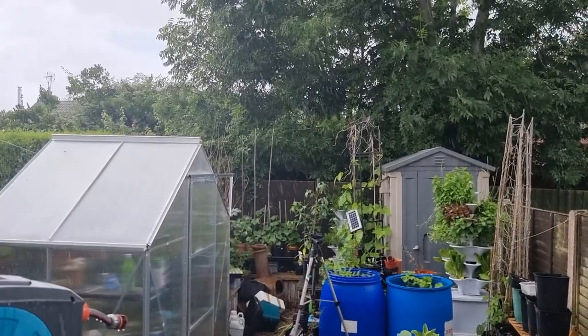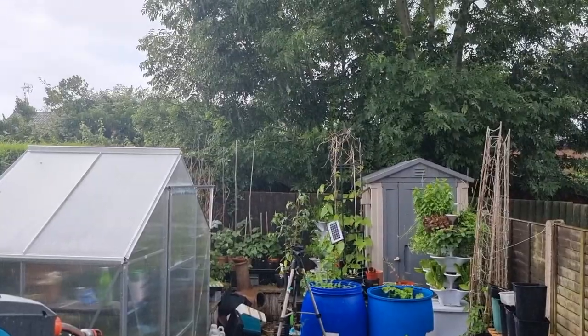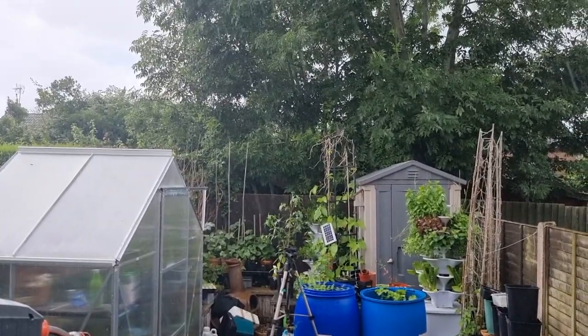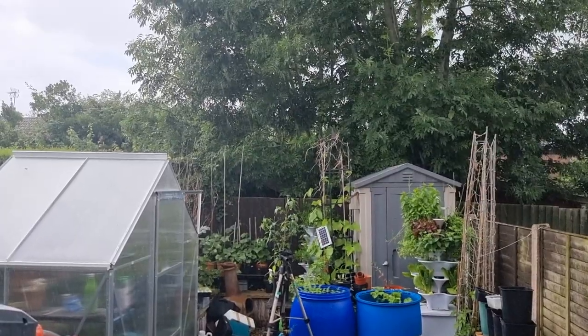Alright guys, I'm indoors for the intro today — I wonder why. Anyway, we've got a second bucket of Casablanca, so we'll compare those to the ones from three weeks ago, a bit of harvesting and preserving, and I've made a new weeding tool.